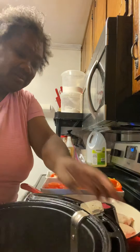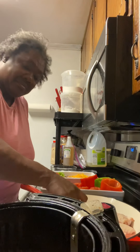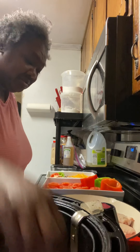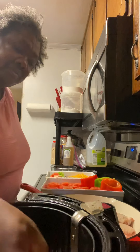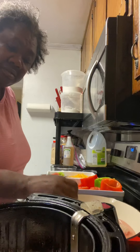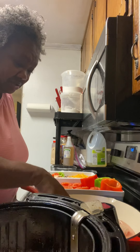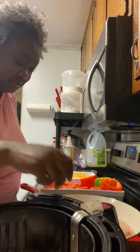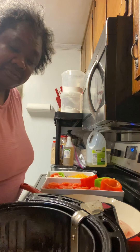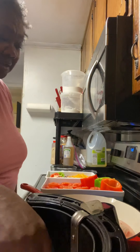So we're gonna be adding some chicken wings in here — let's see: one, two, three, four, five, six, seven, eight, nine, ten, eleven — and then we can get one more in there, twelve. And we're gonna be adding some Mrs. Dash to it.